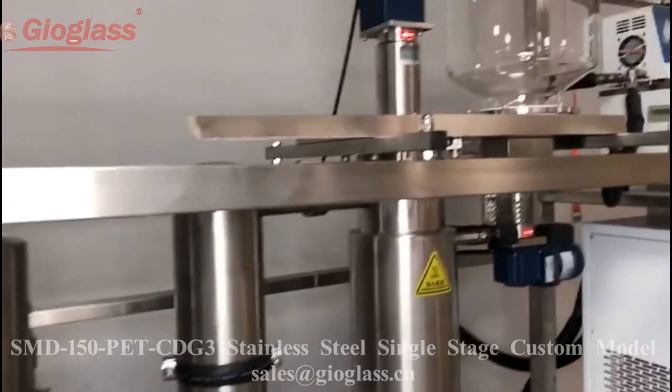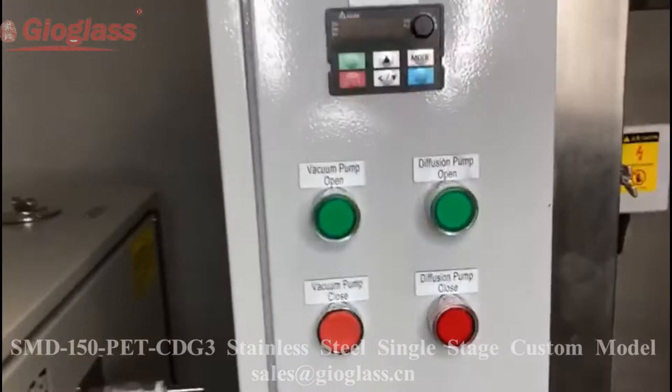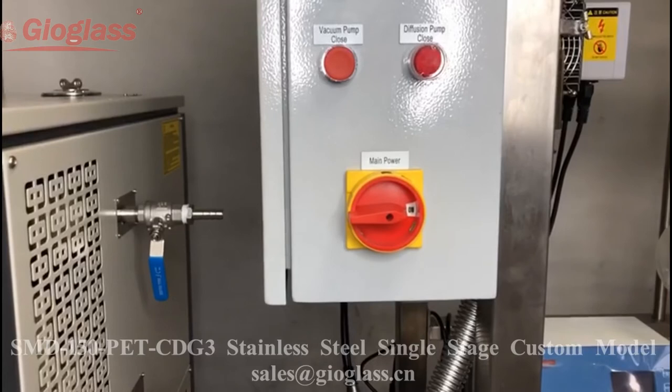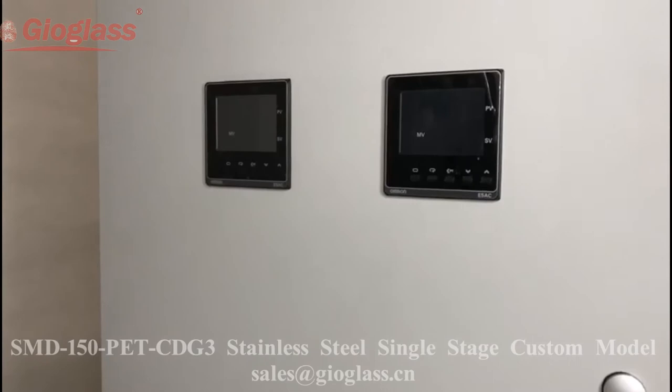This is for the rotor motor. This button is for the diffusion pump power. There are two temperature gauges on the backside.